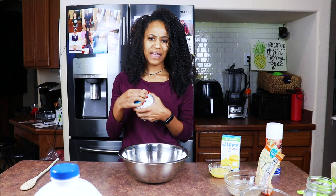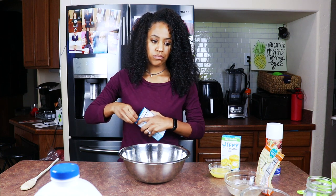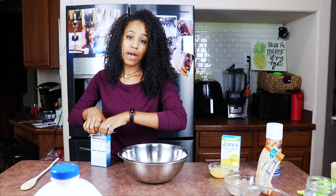Now we're going to go ahead and pour in our cornbread mix into the bowl. It's not really much to mix up — it's like child-proof.